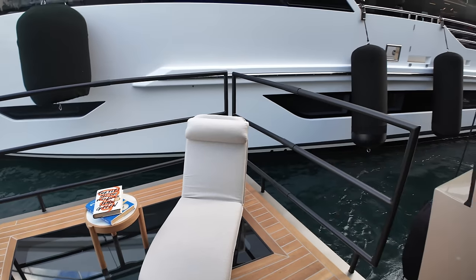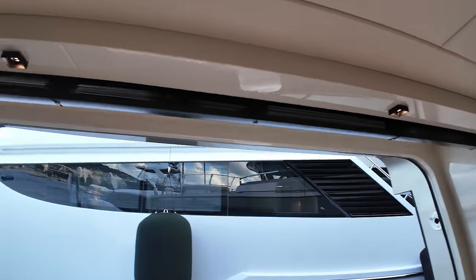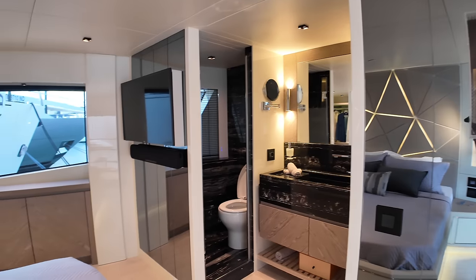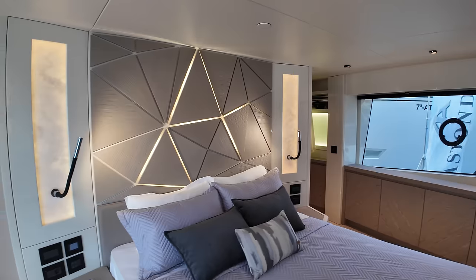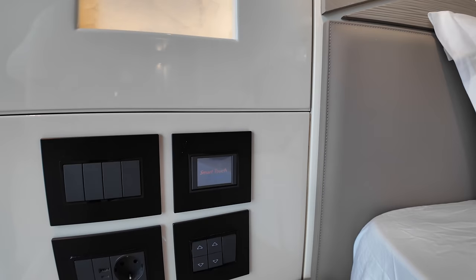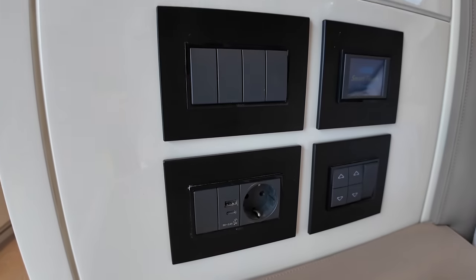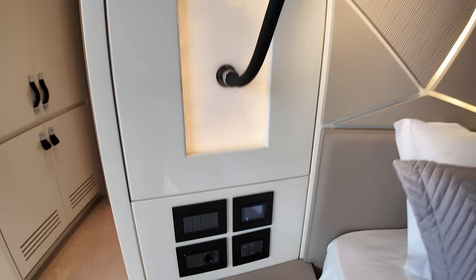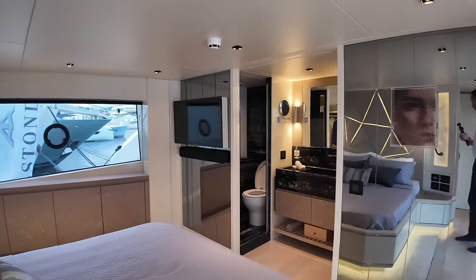Very nice feature, very impressive — and of course you've got the blinds up there as well. I'm always interested to hear what you think, so let me know about this master cabin in the comments. Personally I'm absolutely blown away — this is right up my street. You've also got the digital control for climate, light switches, a USB-C port, and a power point as well. That is the master cabin — very very impressive.